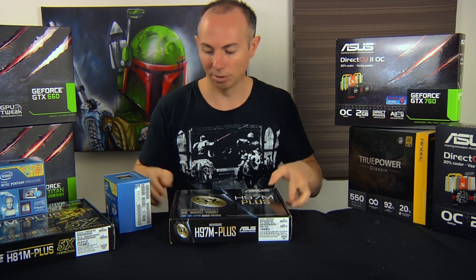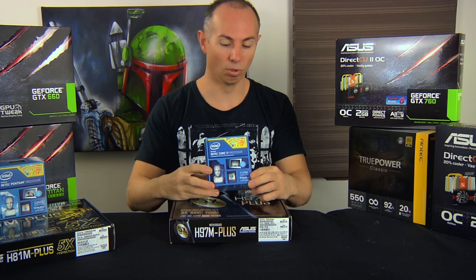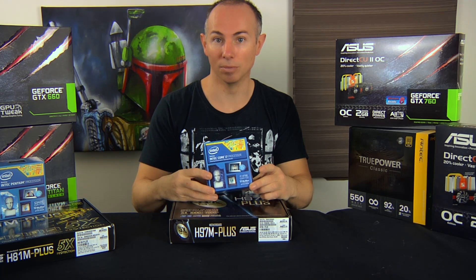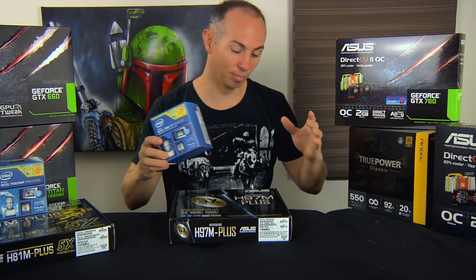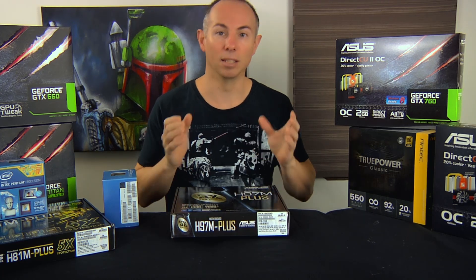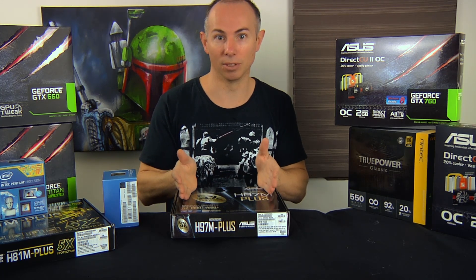So I took a gamble and went with this model board, and so far the gamble is paying off — these boards are proving to be quite reliable. Generally I'll choose the i5-4590 or the i7-4590. Those are the two processors I'll put into most of my higher-performing systems. So again, i5 or i7 with the H97M-Plus motherboard, and I strongly recommend going for a dual channel memory configuration.